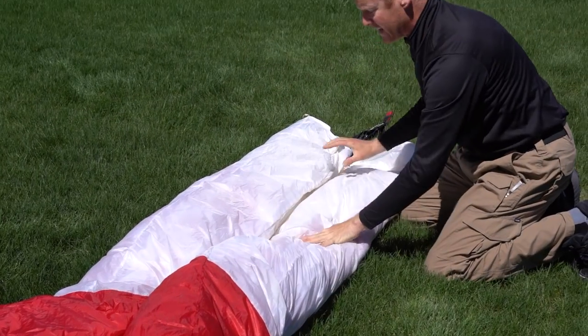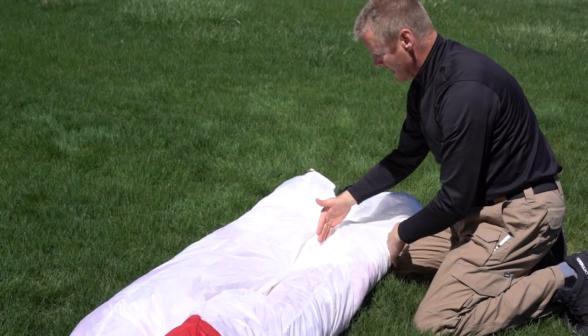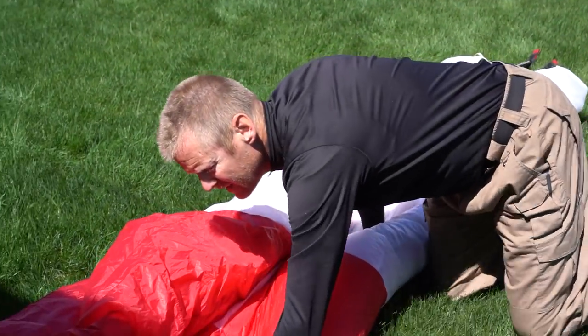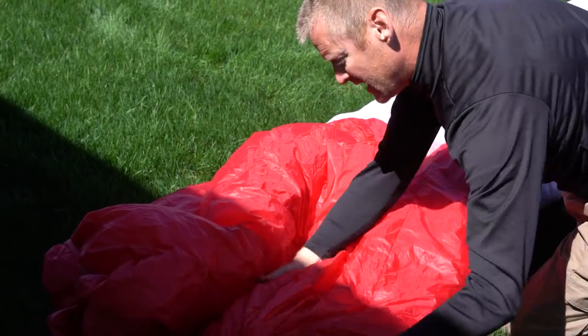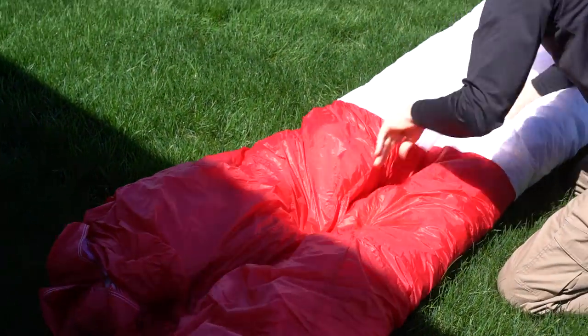Now I have maybe a foot or less of glider on either side. You can kind of stuff the insides in just to make sure it stays a little flat, like so.